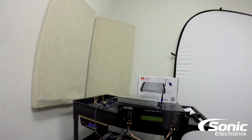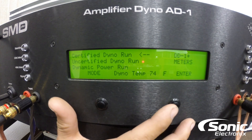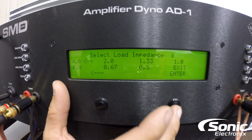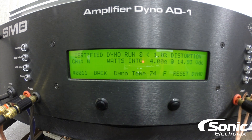Let's put it through the test and see what we come up with. All right, cool. We got the camera aimed at the dyno and we're gonna go ahead with the certified test first. I'm just measuring one channel on the amplifier and we're gonna do our 4-ohm load first. We'll hit go and she's off. You can see our voltage to the right and you can see the power climbing on the left there. We got 95 watts for the one channel.